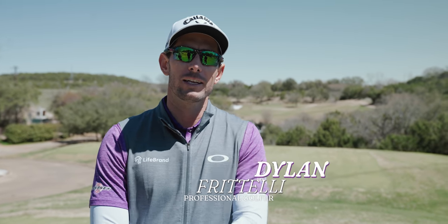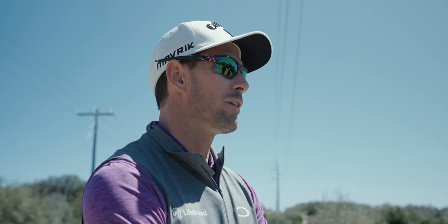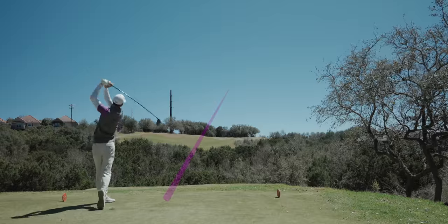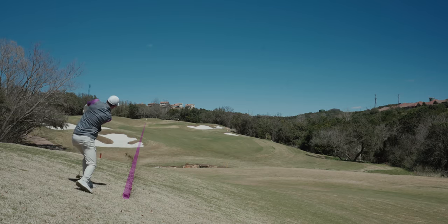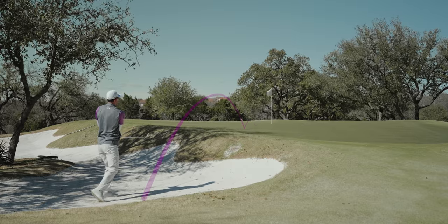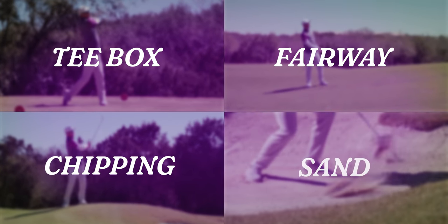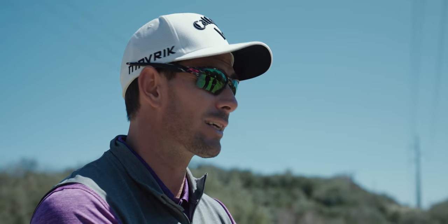Hi, I'm PGA Tour golfer Dylan Fratelli and today I'm going to hit every single golf shot. Well, almost every shot. We're going to recreate as many shots as we can around the golf course in four different locations: the tee box, fairway, chipping and sand. I'm going to start by showing you guys a simple one. We're on the tee, so let's get the tee shots done.